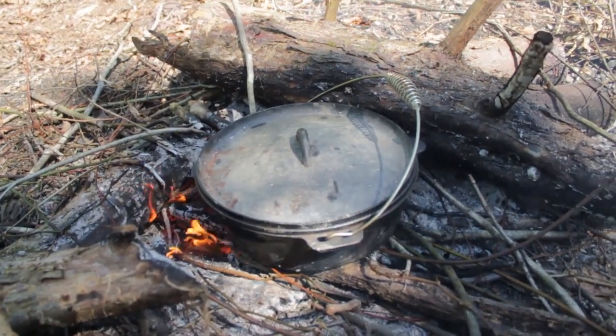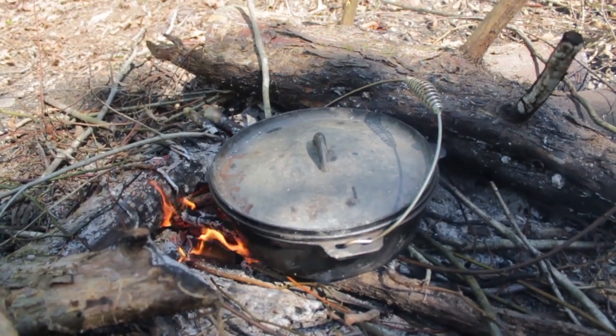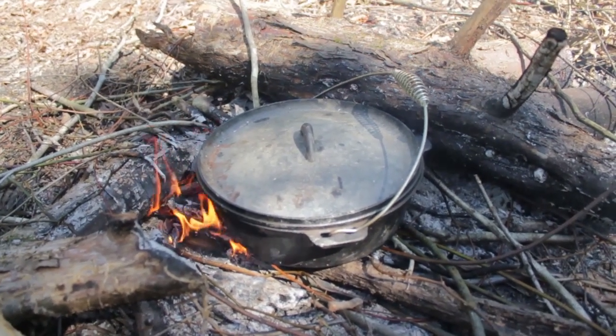All right, we got the Dutch oven set up in the fire. Got some good coals under there, so we should be good. We're going to let it sit for an hour and we'll check on it after an hour.